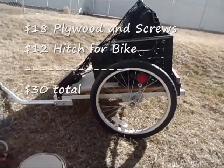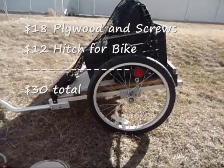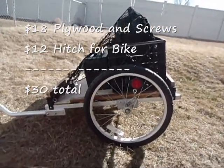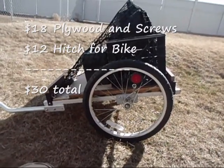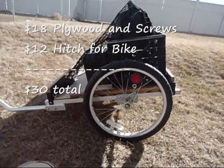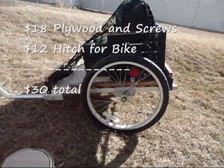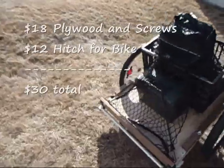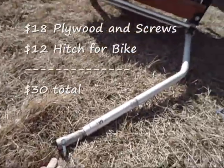I spent about thirty bucks on it. I had to buy the plywood because I didn't have any, and the eye screws. I replaced some of the rusted bolts, but I reused as much as I could. I had to buy the hitch to go on the bicycle — that was twelve bucks, the part that goes on the bike.